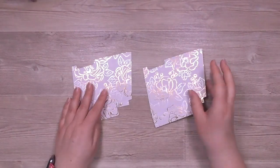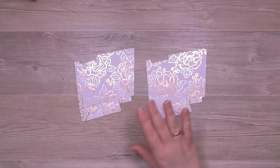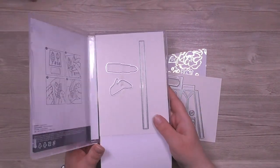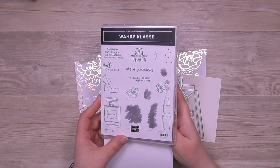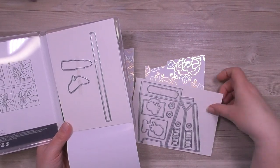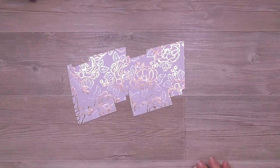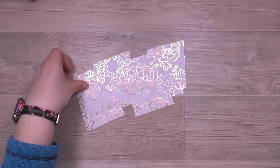Du brauchst für diese Tüte zwei von den ausgestanzten Tütenteilen. Ich habe einiges heute schon vorbereitet – da wird nämlich einiges gestanzt. Die Tüte kommt aus dem Bundle Wareklasse. So sieht das Stempelset aus, da sind auch die Stanzformen dabei. Die große Stanzform stanzt eine halbe Tüte, das heißt du brauchst zwei davon für eine Tüte. Ausgestanzt habe ich das mit dem Papier Blütenglanz.